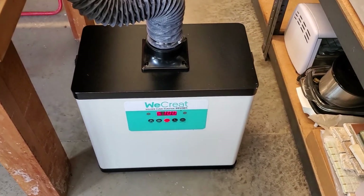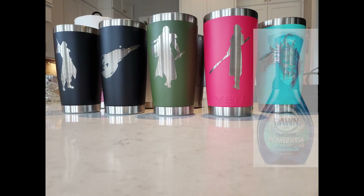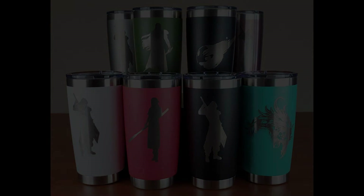Engraving the powder coat is a really smelly process, even with this WeCreate fume extractor. I cleaned all of the tumblers just using Dawn Power Wash that I use in my sink every day, and I'm really happy with this project. I like the result, and it's a great capability to have added to my workshop. I have lots of other great laser cutter projects in the works, so if you're interested, please subscribe to my channel and turn on notifications.